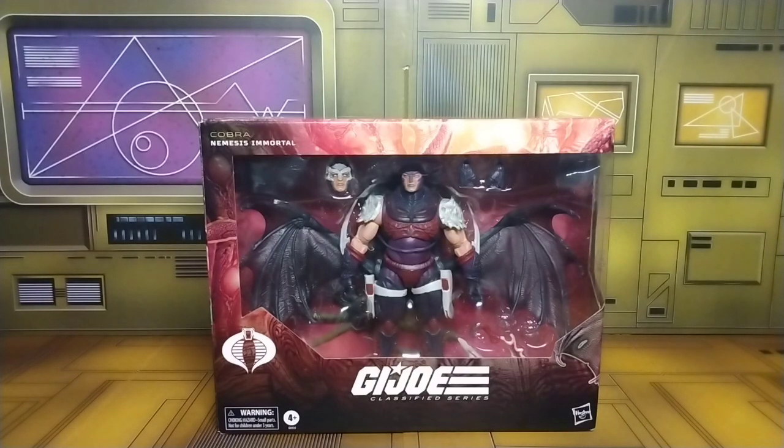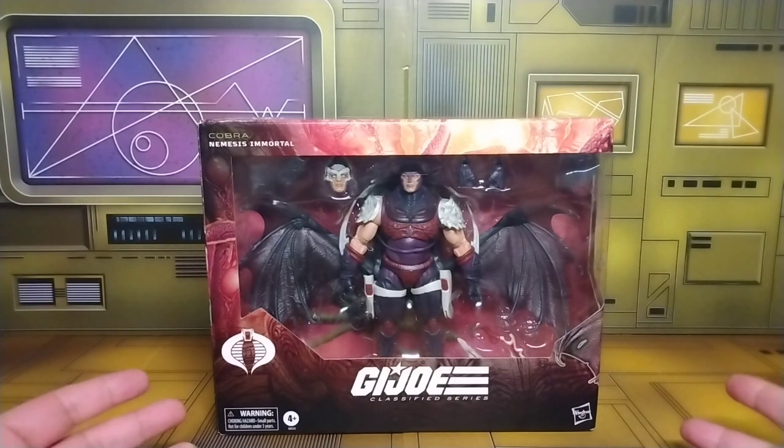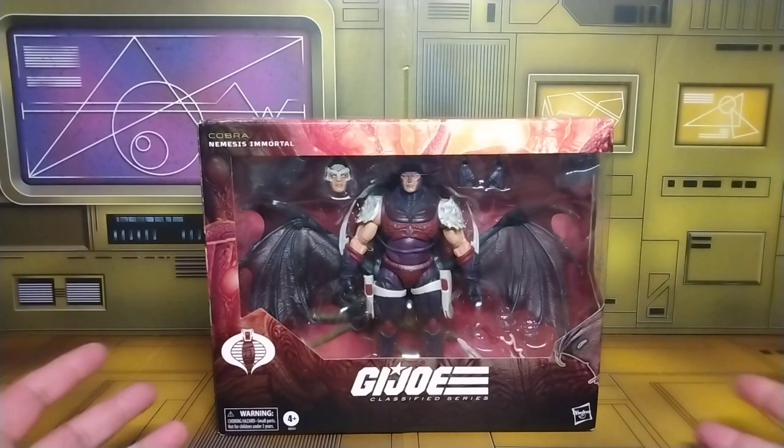What up everyone, it's the Evil Collector back at you with another action figure review. Today's review is Hasbro's GI Joe Classified Series Nemesis Immortal. Just got mine in from the mail from Hasbro Pulse — I believe that's where you can only get them for the time being.